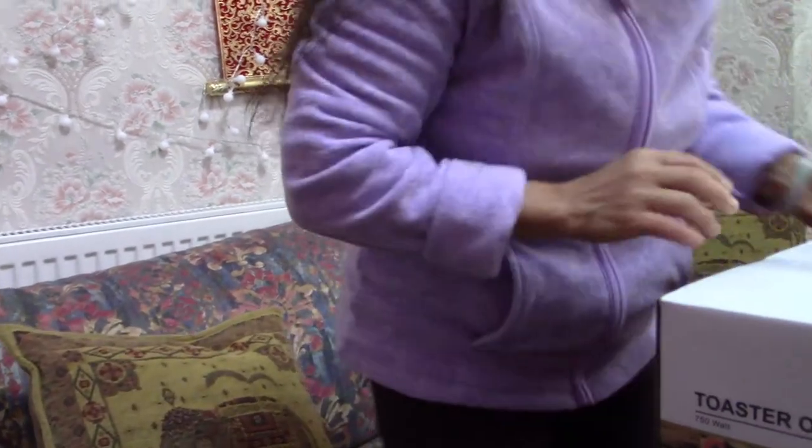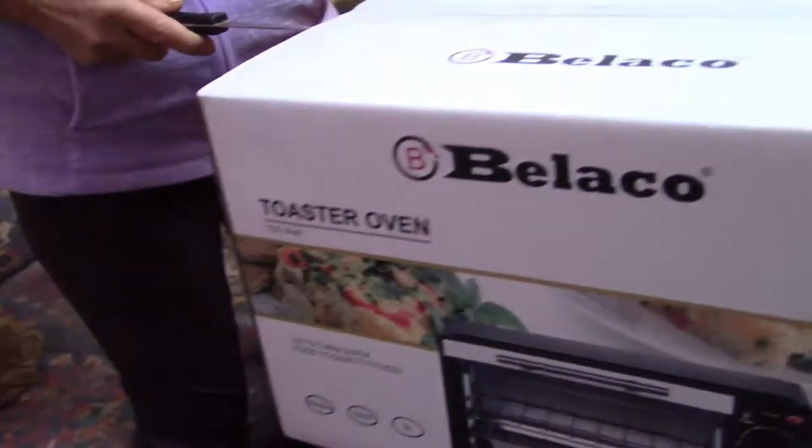It's portable and small. This is very good if you go camping — it's very handy for people who like camping, if they have access to an electrical outlet. Or just use it at home when you want to cook something small and you don't need the big oven. Let's unbox it!